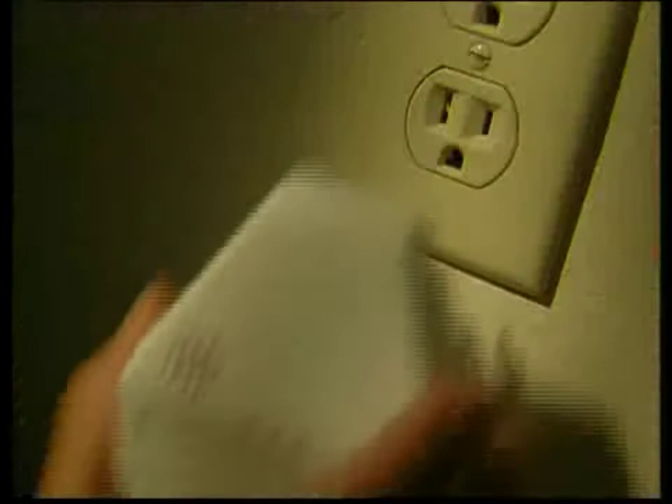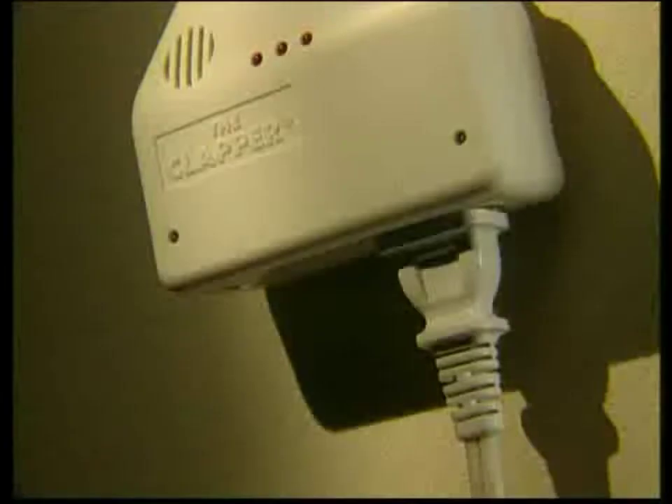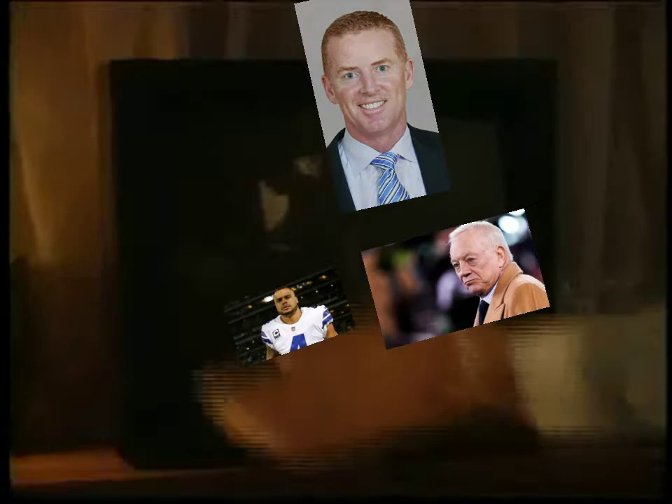Clap on the music. It's easy. Just plug the Clapper into any household outlet, then plug in your lamp, TV, or stereo. Clap on, clap off.